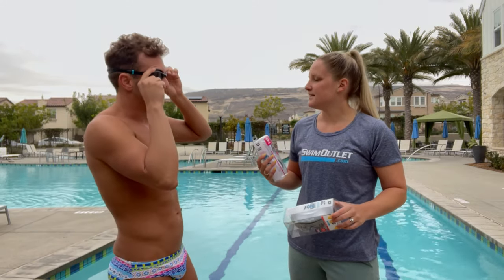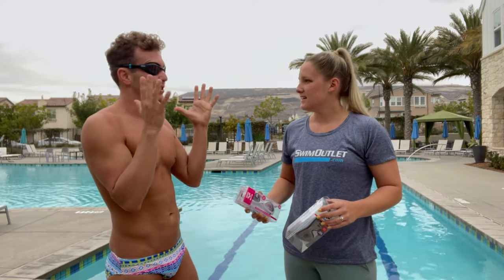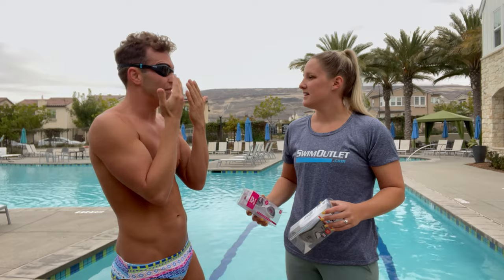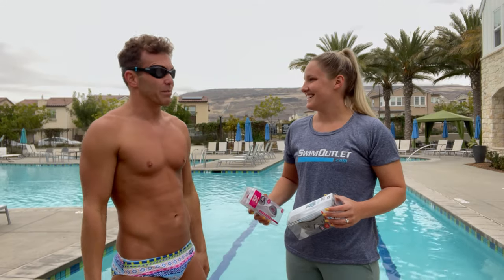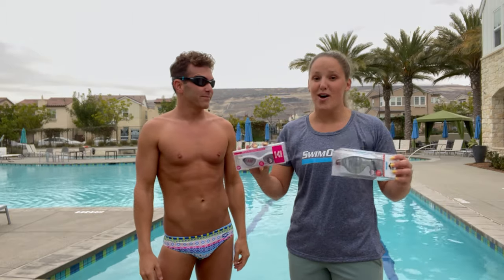How does it feel, Reese? They feel very comfortable. I do like the rubber nose piece because everyone's eyes are different and they provide a lot of comfort and flex, especially when wearing them. So I think it's great for a lot of different people. So if you are a fitness swimmer, then these are the goggles for you.